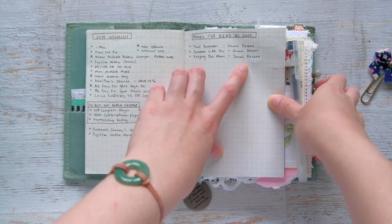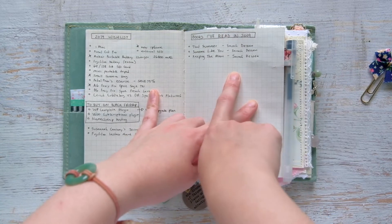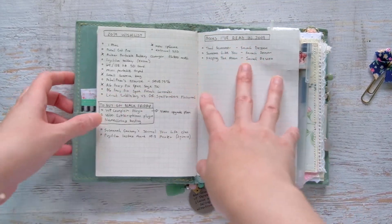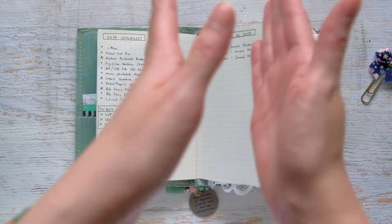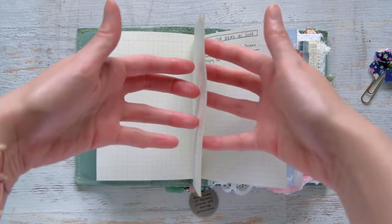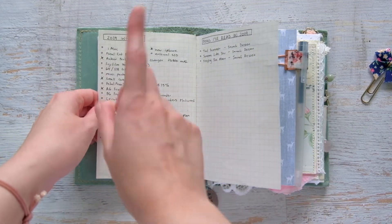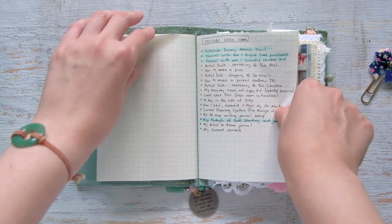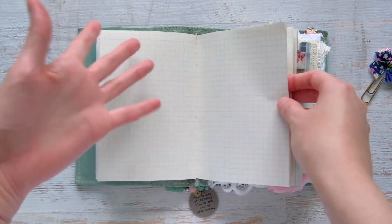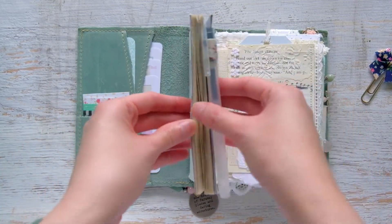My first list is a very sad books-read list for this year — my goal is 10 and I'm only at three. I'm currently reading Eat Pray Love. Going from back to front, I have my books-read list, a running wish list moved over from my previous planner, and a list of video ideas. Hopefully by the end of the year the lists will meet up with the expense tracker in the middle.